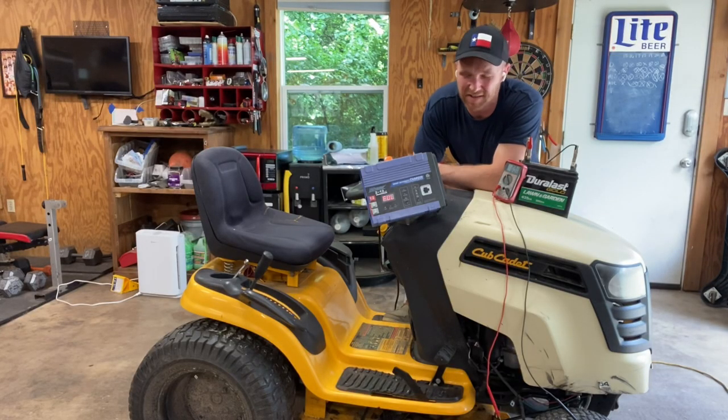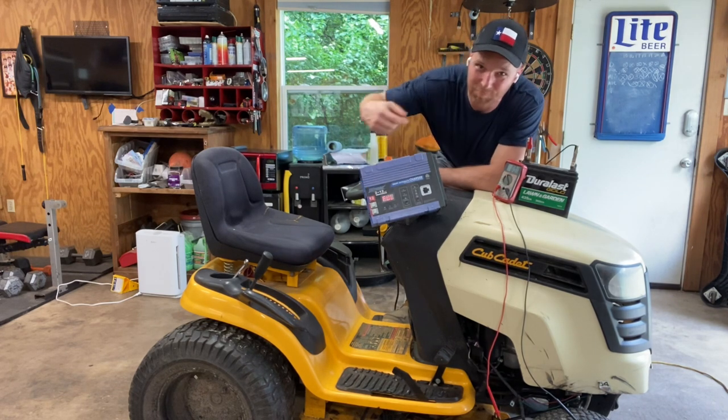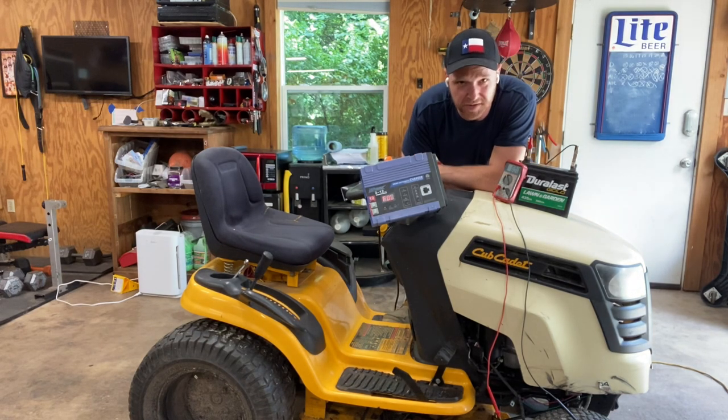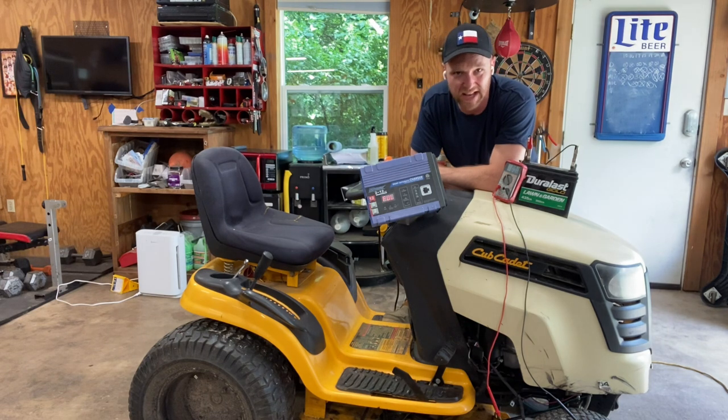We're back here the next day. She's been charging all night and look what we got — she says full. That is awesome. That means this is a very good battery, she's good to go. If it said null or some other thing, it would show you it's not a good battery. But the fact that it slowly took a charge all night and the charger's showing full — should be good. So we're going to go ahead and strap her back in and see how she works.